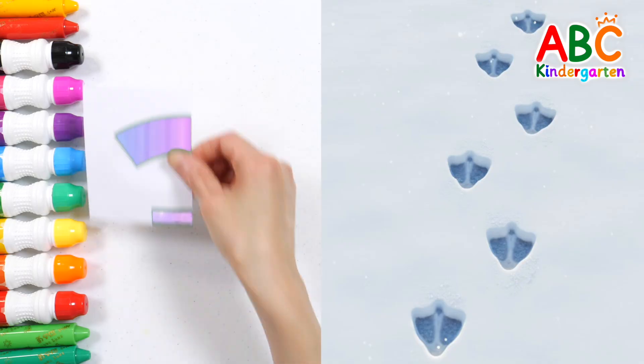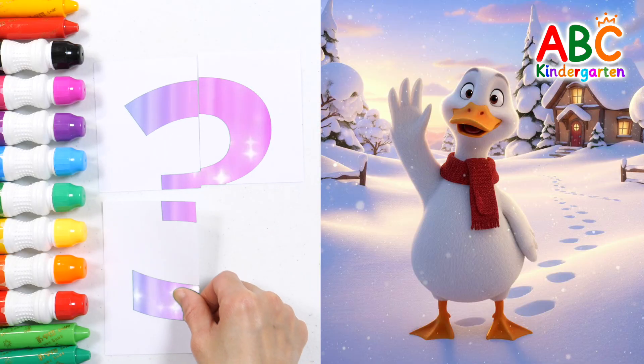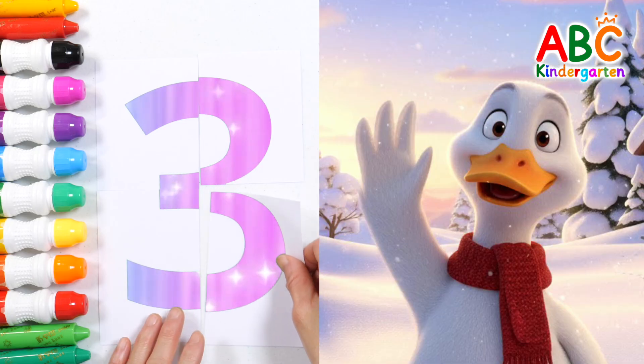Whose footprints are these? Yes! They're duck footprints! Let's say hello to the duck! Hello, duck!